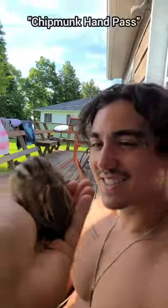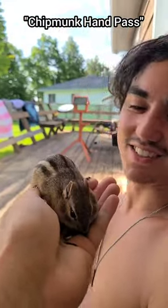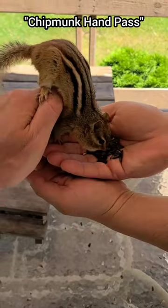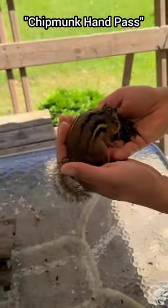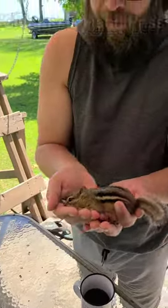Let's make friends with chipmunks! This is chipmunk hand pass — carefully drop seeds and chipmunk into the hand of a friend. This is good to help initiate newbies into chipmunking sport by giving them a mood-enhancing dose of that chipmunk feeling.